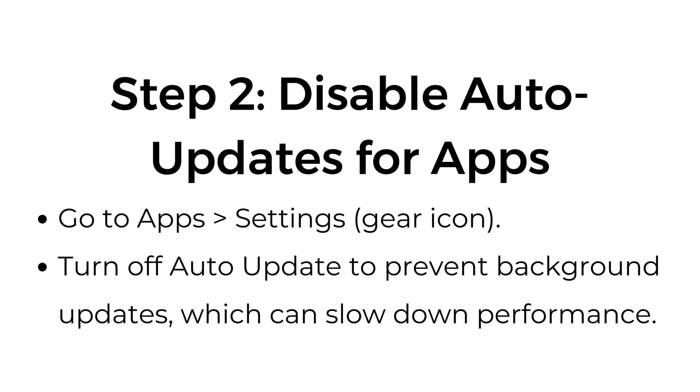Step number two: disable auto updates for apps. Go to Apps, Settings — the gear icon — and turn off auto update to prevent background updates, which can slow down performance.